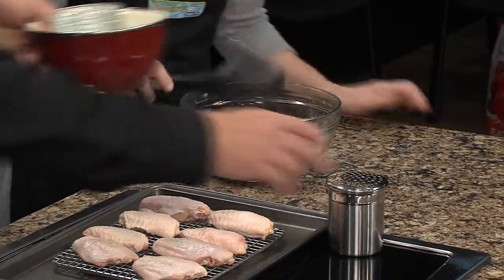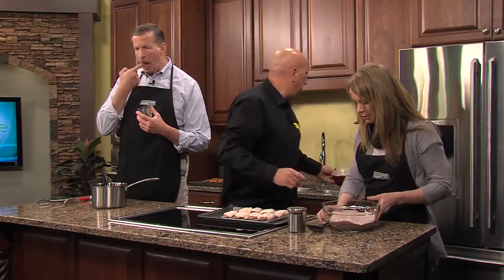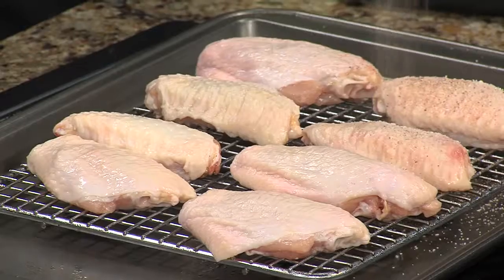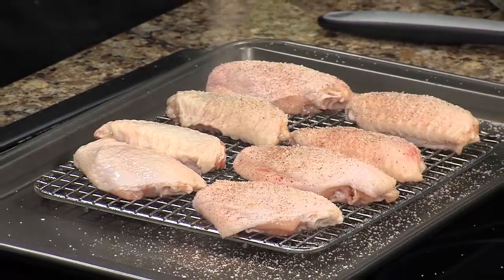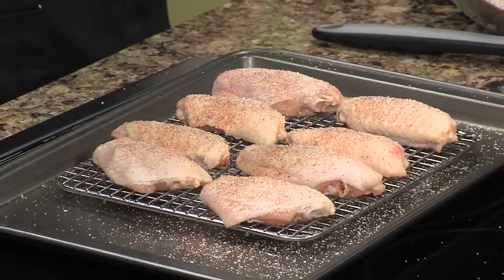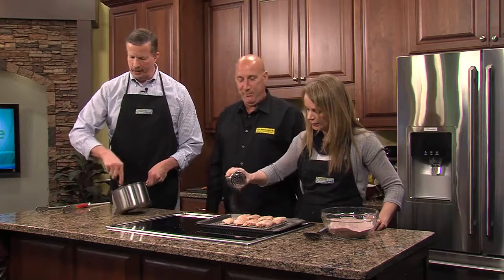Now when you go ahead and put your rub on, you want to kind of shake it out lightly so it covers evenly all over — just like a little snow falling down. That way it goes evenly all over the chicken.